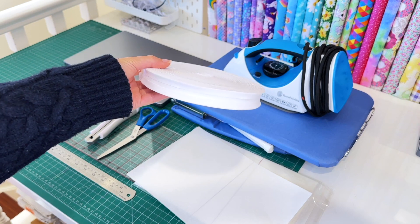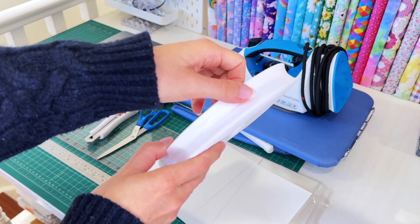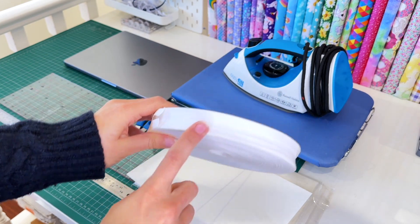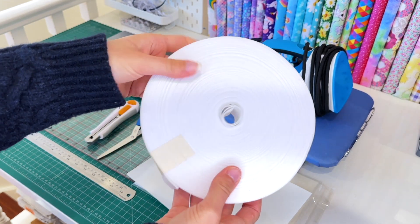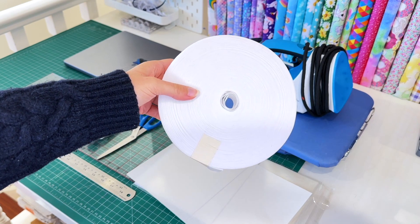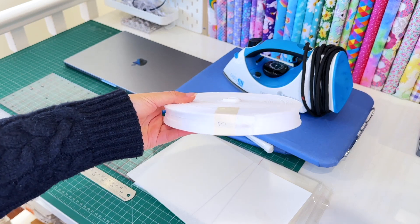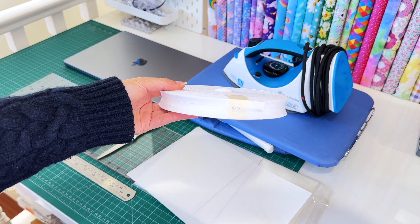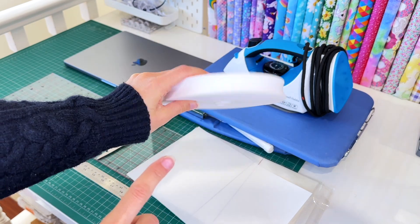You will also need some sort of material. This is called bias binding and is what we will be using today. This particular one is a cotton polyester blend. I suggest using pure 100% cotton bias binding as it will give you a better result and a better looking label. You can purchase this online either in bulk or in smaller meterage. I bought the majority of my bias binding from Spotlight and used pure 100% cotton.